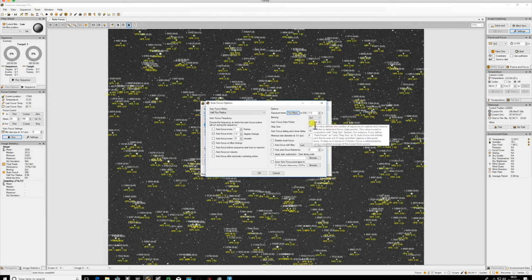The autofocus data points default of nine is fine - you may need to change it later if you don't get a nice V-curve, but for most instances nine will work fine. The step size we'll go over in a second - it's a calculation we need to run through. The autofocus close delay is just how long it takes the box to close once the routine has finished; 10 seconds is long enough.